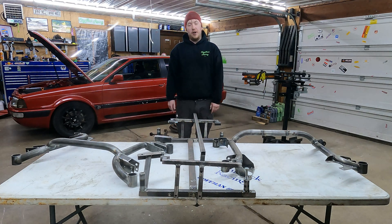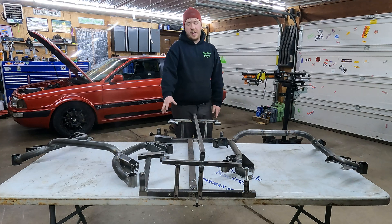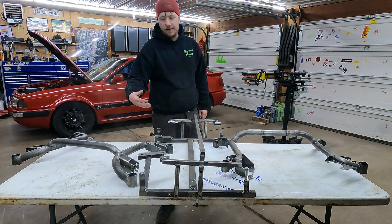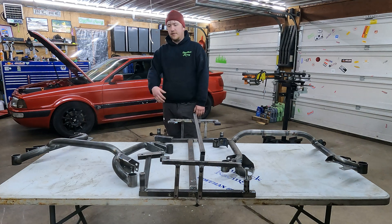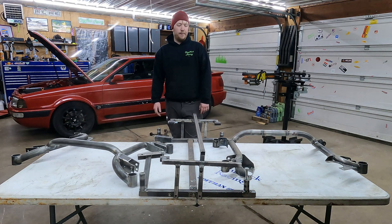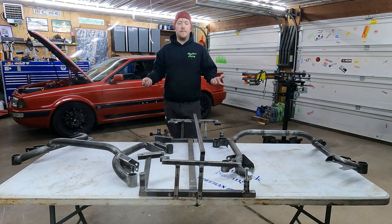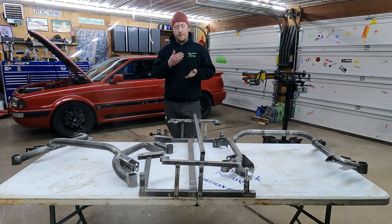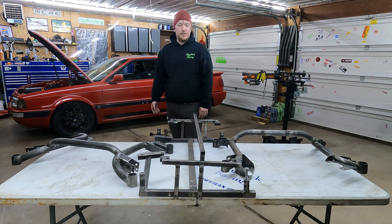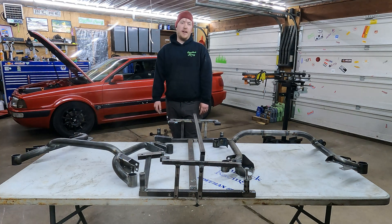All right guys, part two of the Audi Coupe Quattro tubular subframe. This is the original fixture that I made up. It got us to a point where I was able to make a few, have some revisions, and also some test pieces — singular one-sided pieces to figure out the control arm stuff. I wanted to upgrade and make things easier for producing multiple, and ensure they're accurate from one to another, since there's some flexibility in mounting that could cause it to be off by a sixteenth or whatever. So I wanted to upgrade, and this is where we got it.